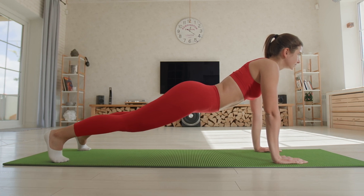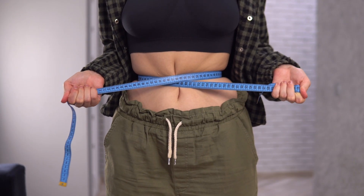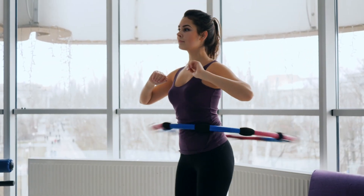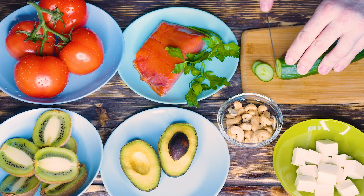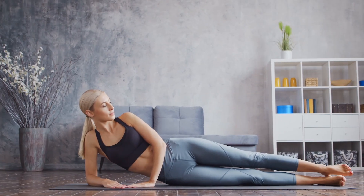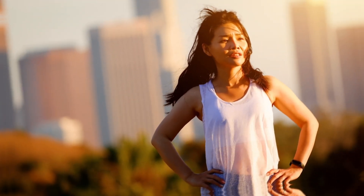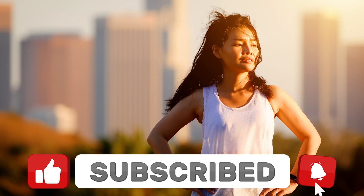Incorporating these exercises into your fitness routine can help reduce love handles and achieve a toned waistline. Be mindful of your diet and incorporate cardio for overall fat loss. Stay hydrated and listen to your body while exercising. If you found this video helpful, be sure to subscribe for more fitness and wellness tips. Thanks for watching!